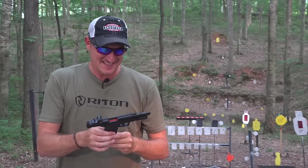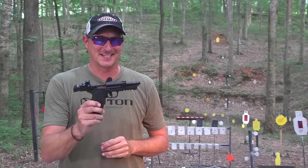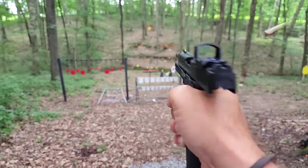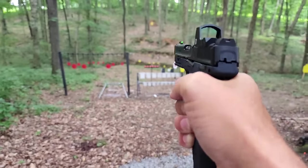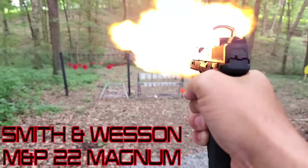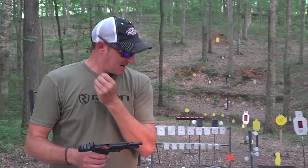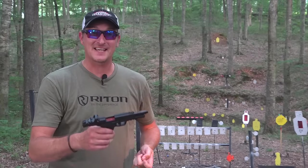That's a lot of firepower. This is the new Smith & Wesson M&P 22 Magnum. Let me take my ears out for just a second so I'm not yelling at you guys.